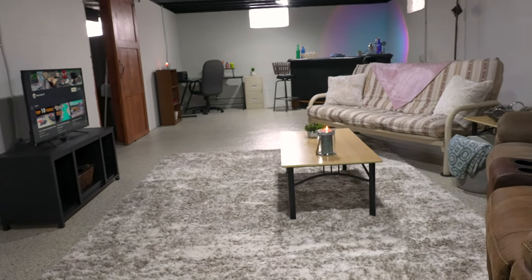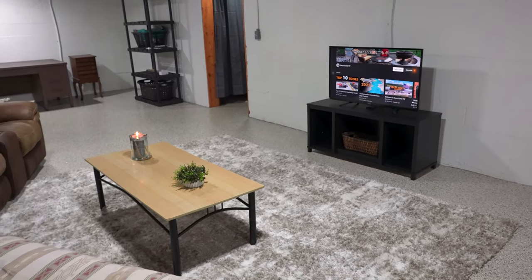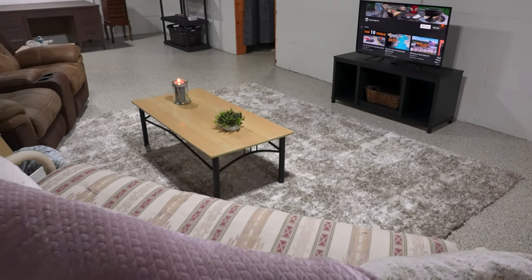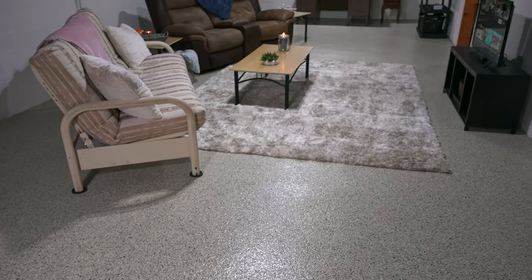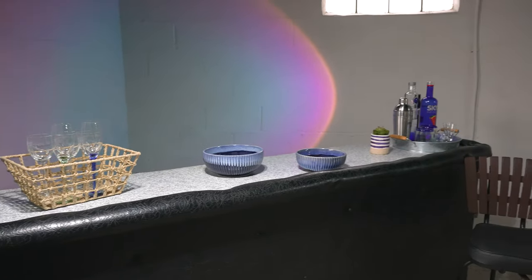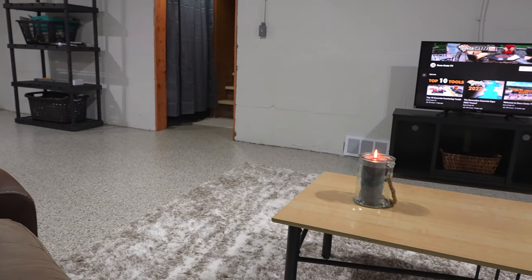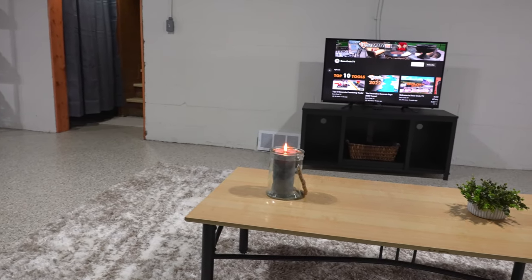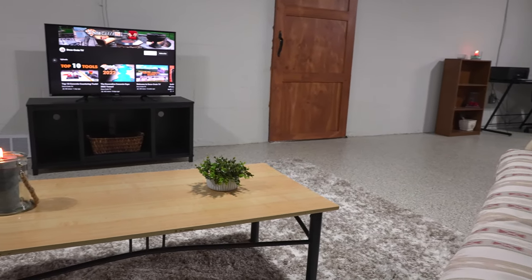That's it for today's project — the top coat is all cured out and this floor is now ready to use. If you have any questions or suggestions, leave them in the comments below. For a schedule of our in-depth live training classes, visit deco-crete supply.com and click on the training page. If you found this video helpful, hit the like and subscribe buttons, share it on social media, and hit the bell icon so you don't miss any upcoming videos. Thanks for watching from all of us here at DecoCreteTV!